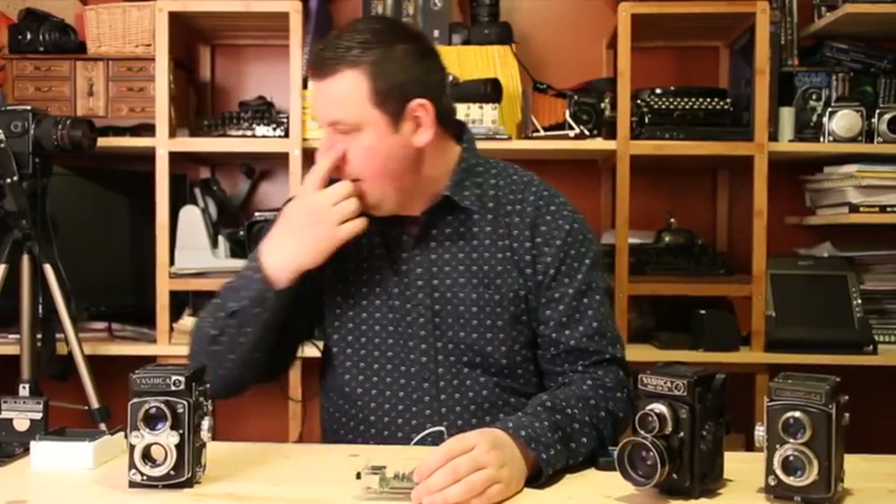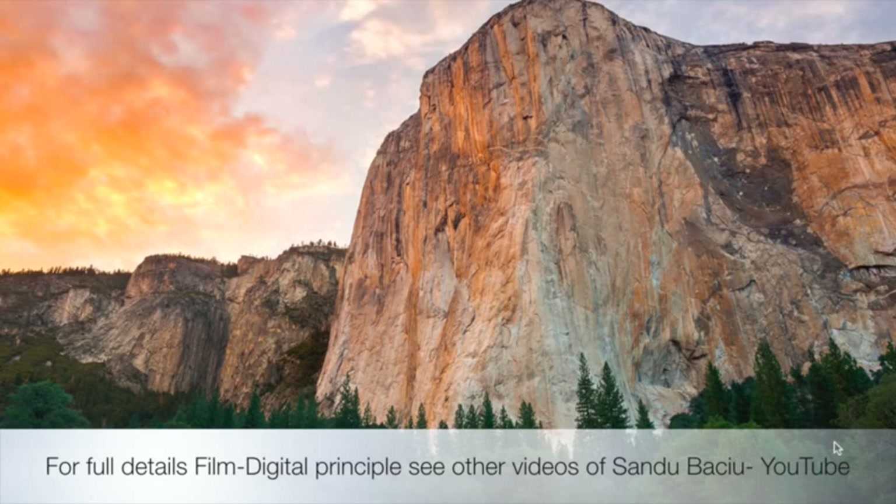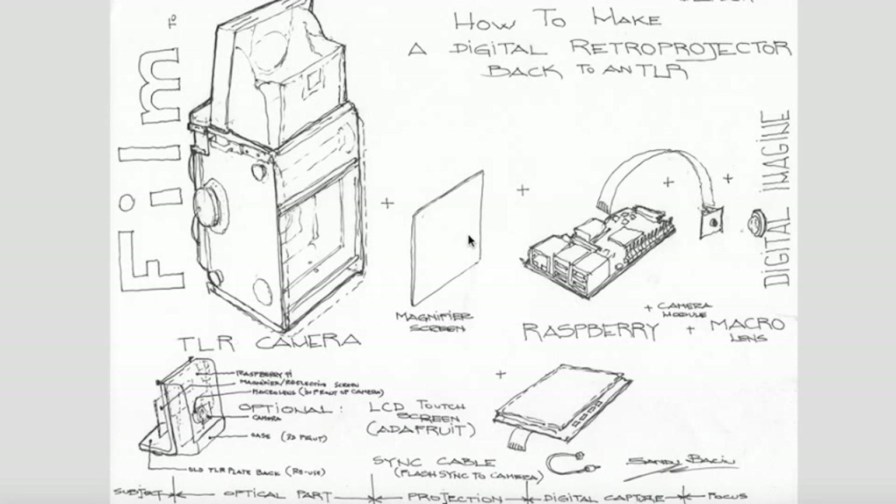I just made a quick sketch and I can show you — it's actually this one here. I will explain how the assembly needs to be performed, so you can do your Raspberry Pi digital back. How we can make a film camera take digital pictures. Here is the principle. So basically we have the TLR camera, which is a film camera. We have the taking lens here and the viewing lens here. Basically you look from the top, and through the viewing lens you see what you like to make a picture of. And the taking lens takes the picture itself, as long as you use film behind.